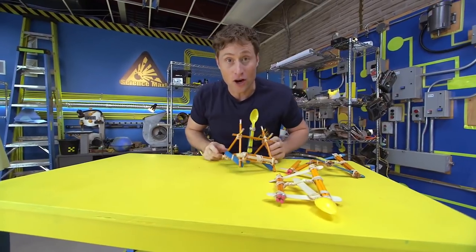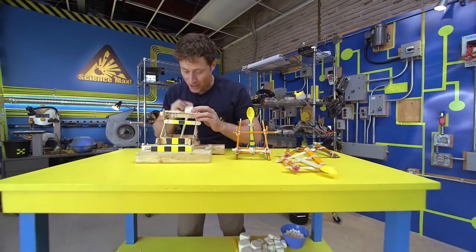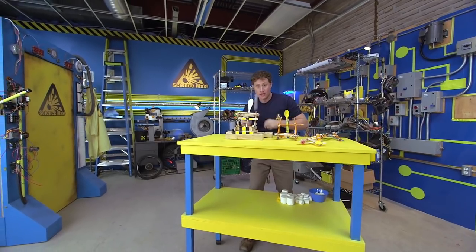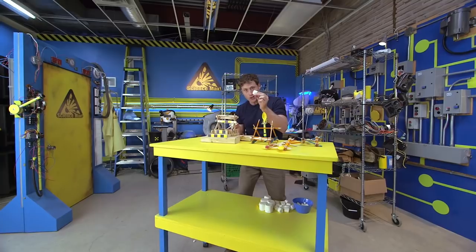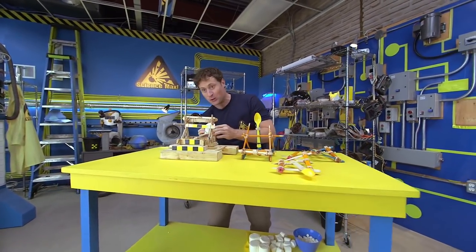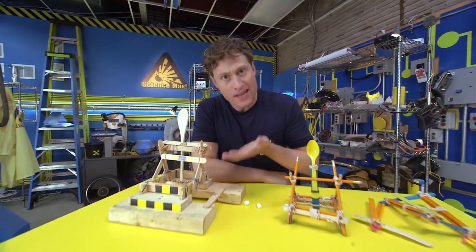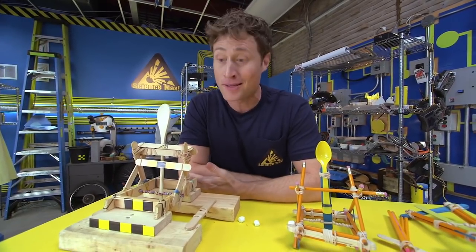I've also built a larger catapult using all of the same principles. It's got a longer arm, which means I can throw marshmallows even further, or larger marshmallows, or very large marshmallows. Now I know what you're thinking — is that the largest catapult you're going to make? Of course not. This is Science Max, experiments at large.